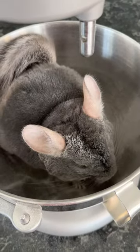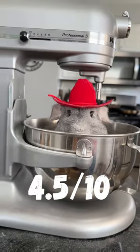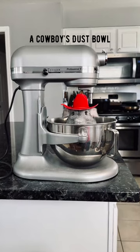So based on the slightly small container and the amount of dust, we're gonna rate this one a 4.5 out of 10. And we're gonna call it a cowboy's dust bowl.